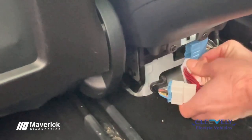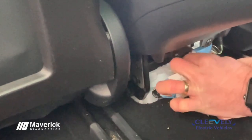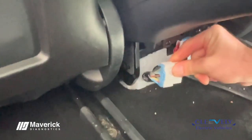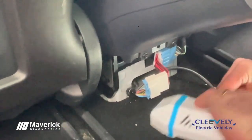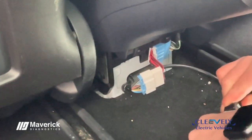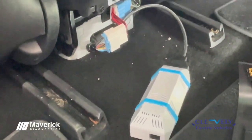That one in there and this one into here — and that's the tool connected, ready to pop the test unit in. Put that back around there like so, and we're doing a Model 3 test.